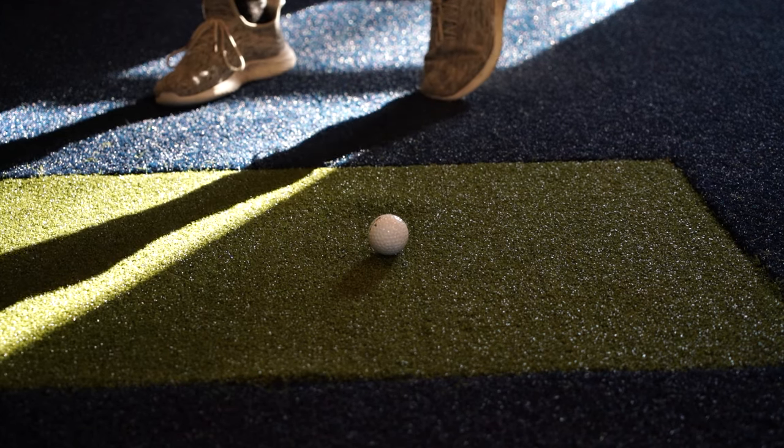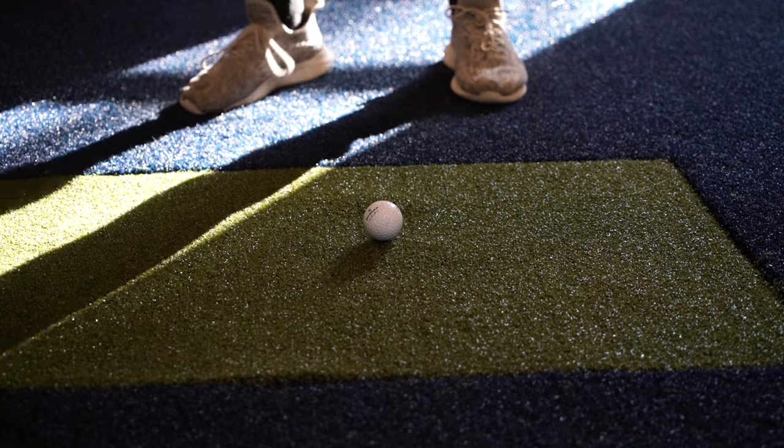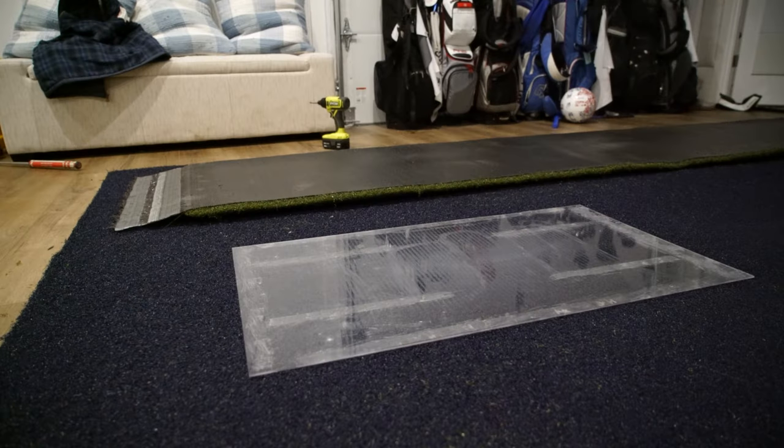Hey guys, so we're gonna get right into it. This is the most realistic hitting mat I have used. I have owned a golf simulator for over two years and I play almost 36 holes a day, and I'm gonna show you how to build this thing.